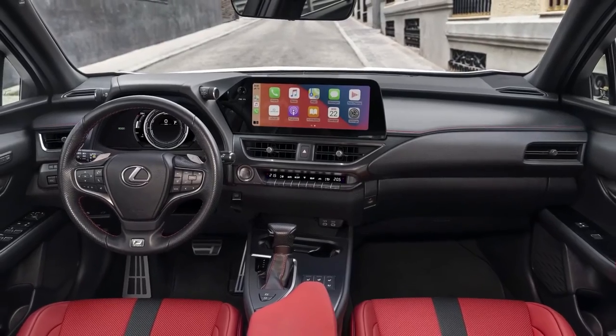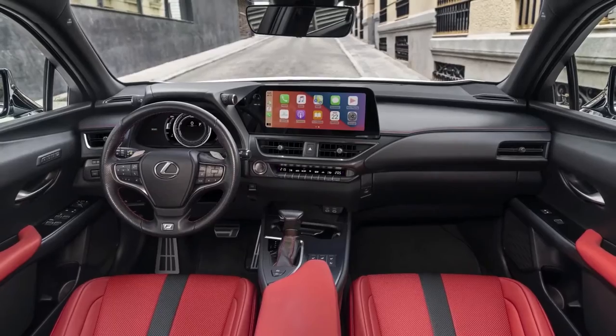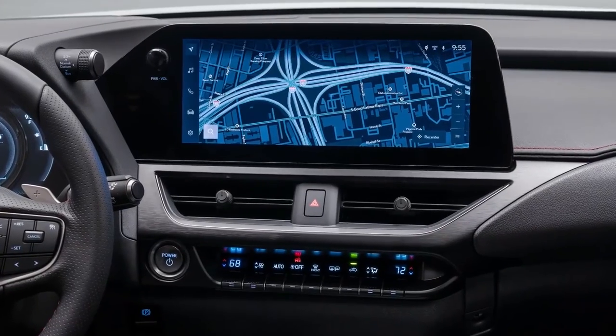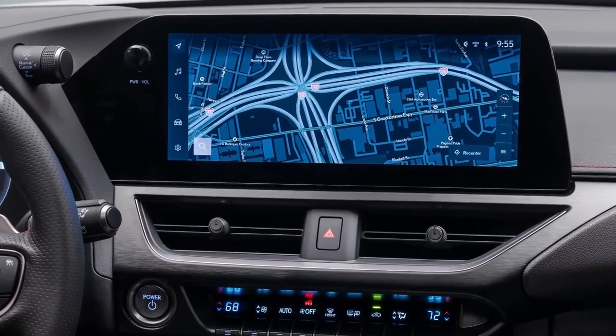F-Sport wheels, grille, dark roof rails, black roof, moonroof, rain-sensing wipers, fog and cornering lamps, automatic headlamp leveling, and painted wheel arch molding are all standard on both models.